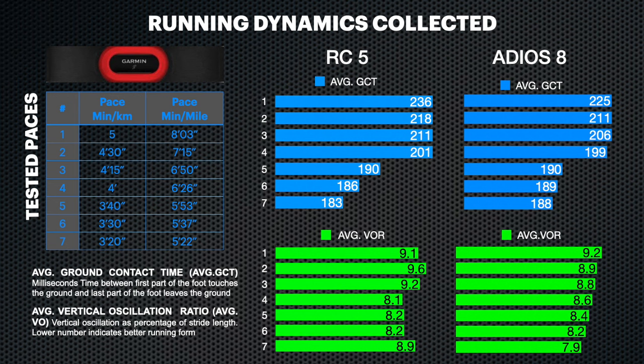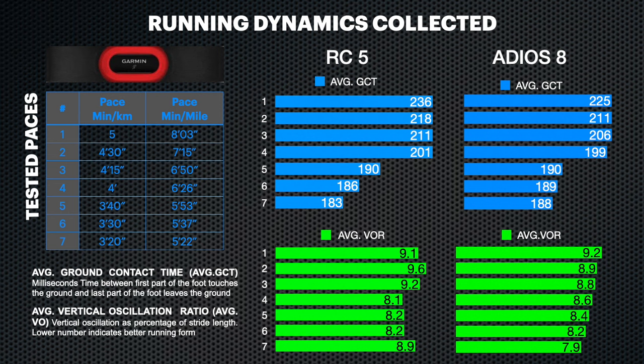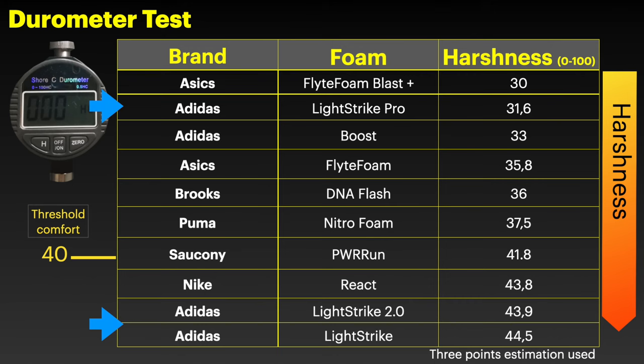As we can see from the ground contact time — the bars in blue — the shoes are pretty similar, even if the RC5 is slightly more responsive when increasing the pace. In terms of efficiency, looking at the bars in green, it is no surprise to see that the Adios 8 is more efficient. The torsion rod and the combo of foams in the midsole work pretty well, thanks also to the new Light Strike 2.0, which is slightly softer than the normal Light Strike, as we can see in the test with the durometer.